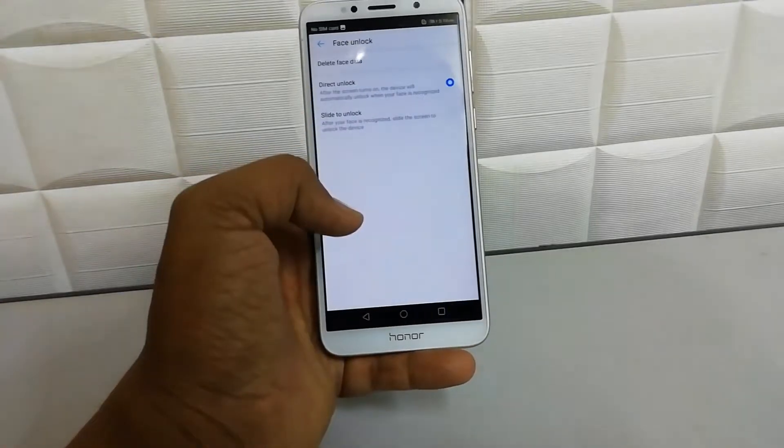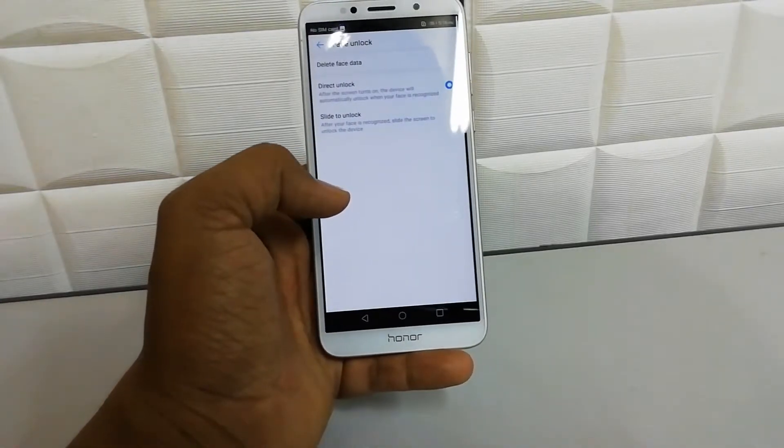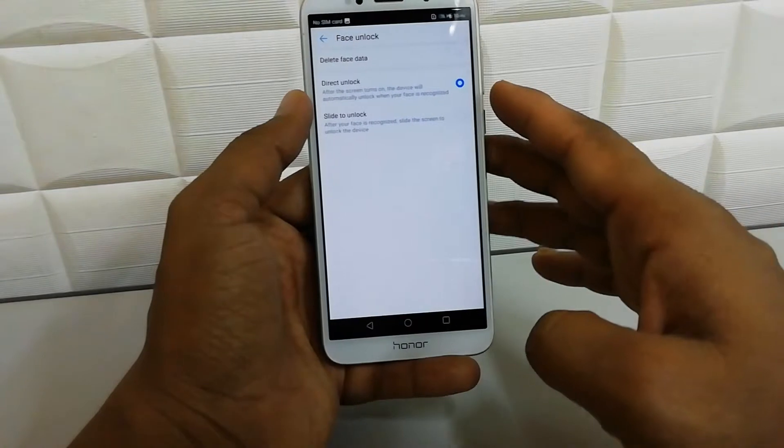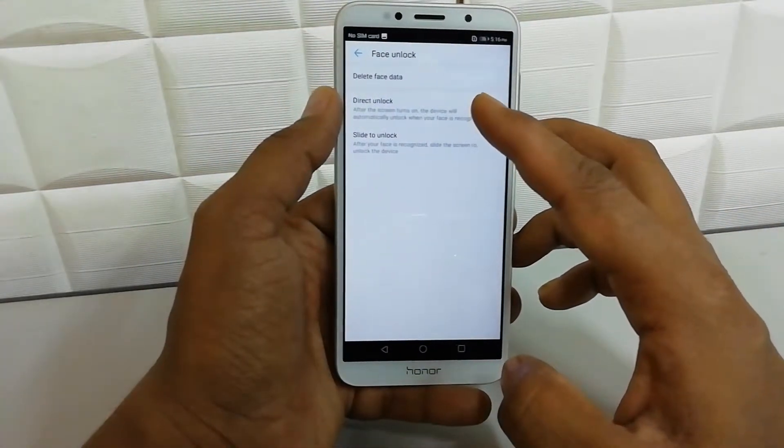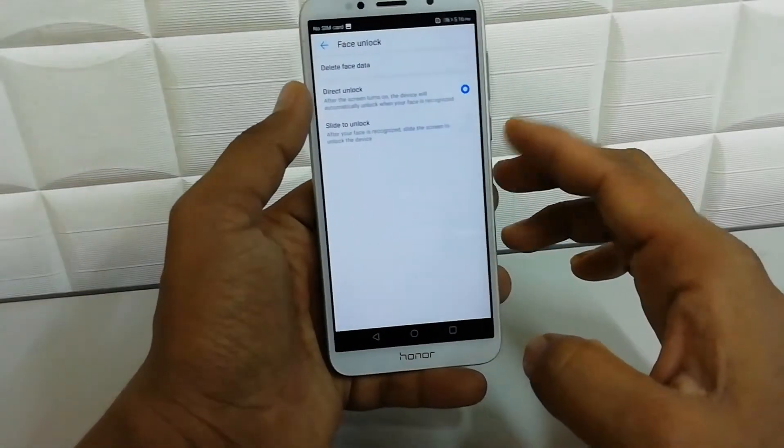The face is recognized and now the device is ready. There is also an additional setup option: you can choose 'Swipe to Unlock' or you can choose 'Direct Unlock'. I'm going to select Direct Unlock.